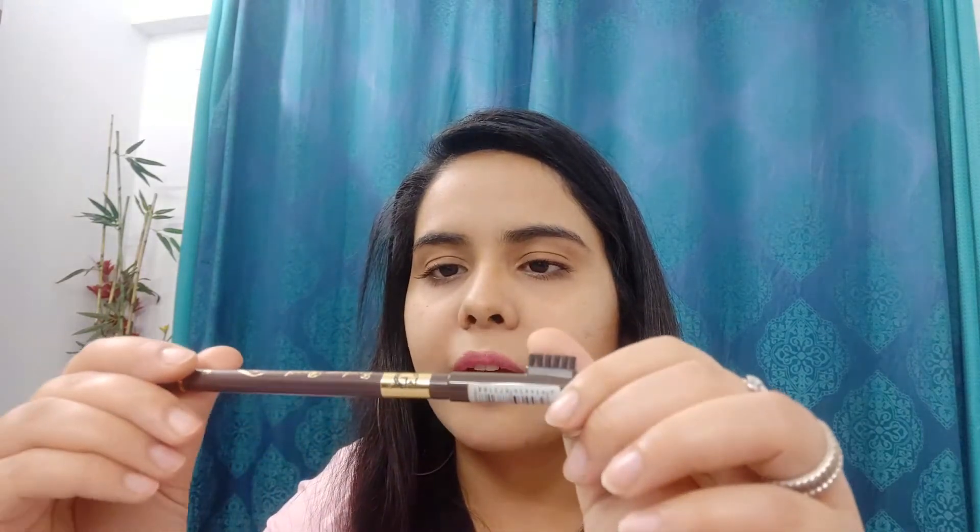First of all, you can take any pencil. Here I have the ML matte look eyebrow pencil, and my shade is brown. Always take a brown shade. If you want to invest a little bit, you can take the Color Bar brown pencil. I like this shade because it is not too brown or black — it is neutral and easily matches Indian skin tones.